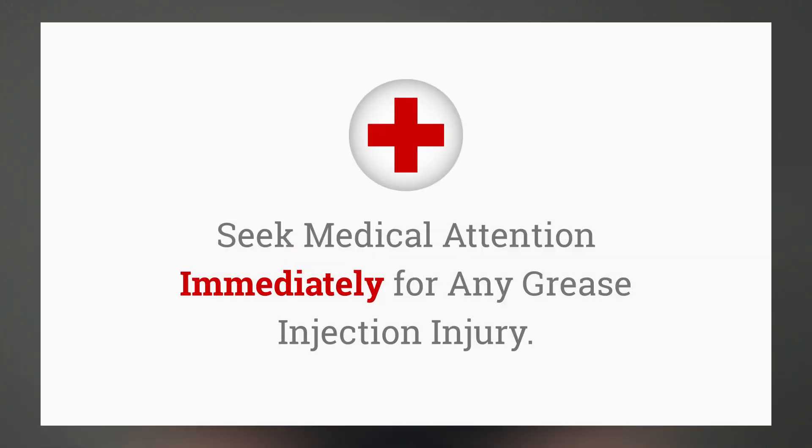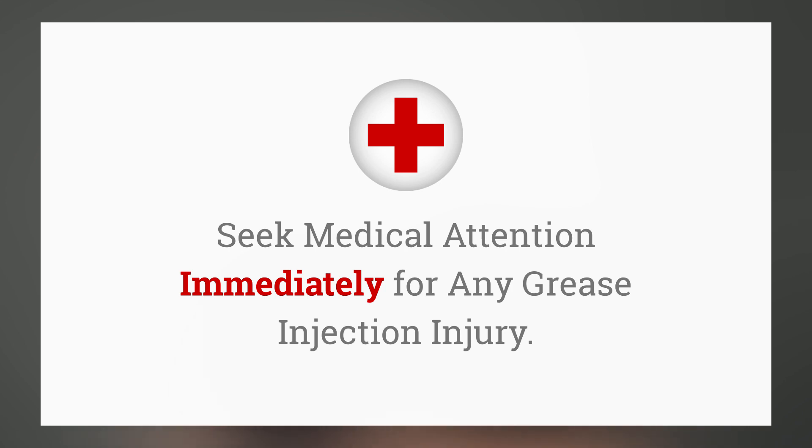You've built up 5,000 pounds of pressure on a hose that's rated for 1,500 pounds. At this pressure, the hose could burst and cause what's known as a high pressure injection injury through the skin and into the underlying tissue. Most high pressure injection injuries require immediate medical assistance.